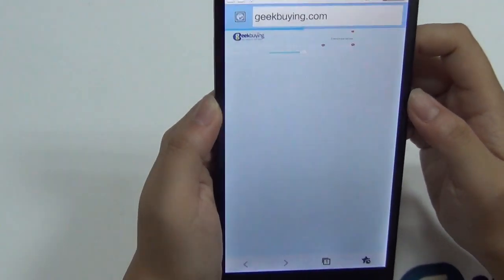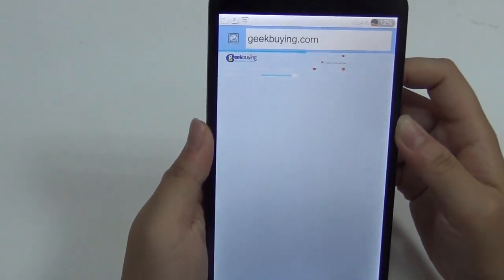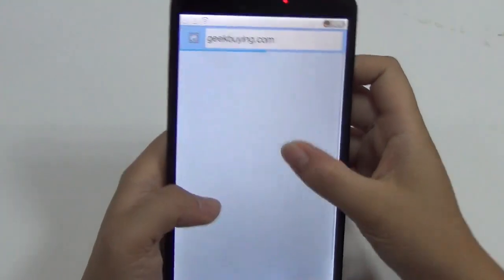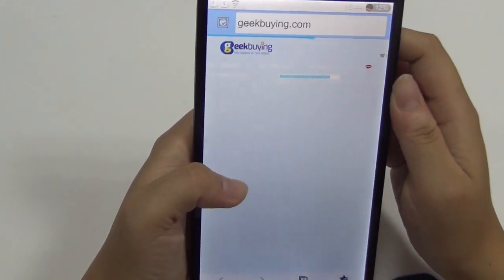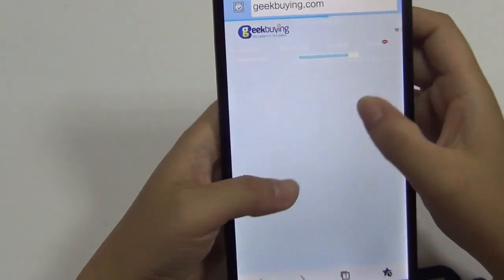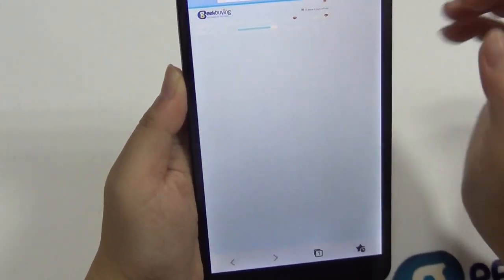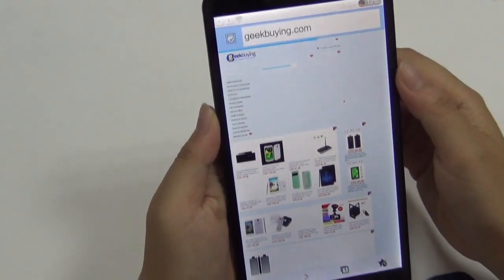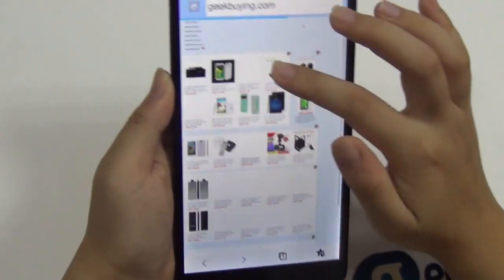We always have a Wi-Fi problem in this room, but it does load up — and this is our Geekbuying page. The UMI Cross can be found in the new arrivals section if you want to go check it out.